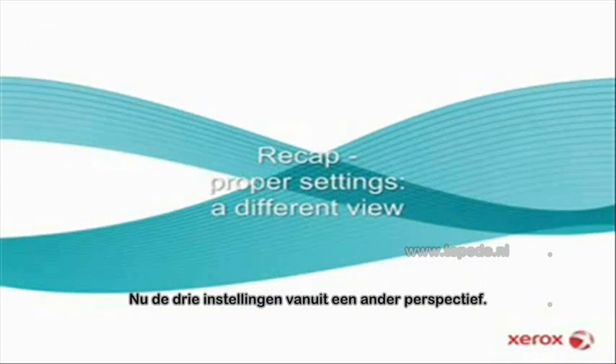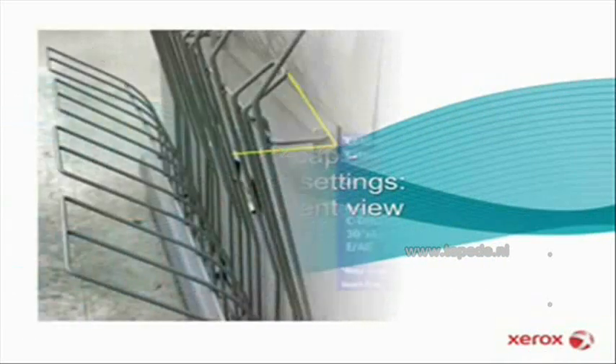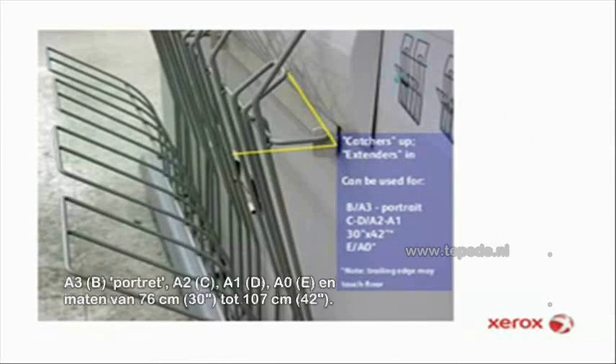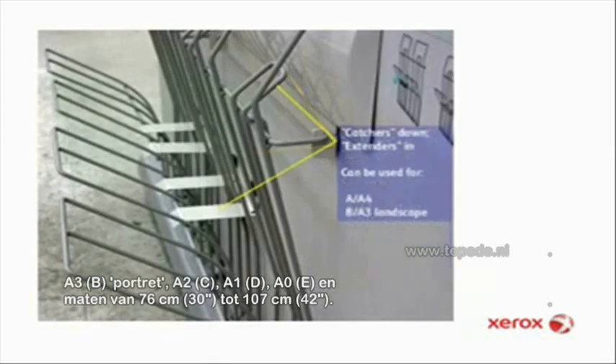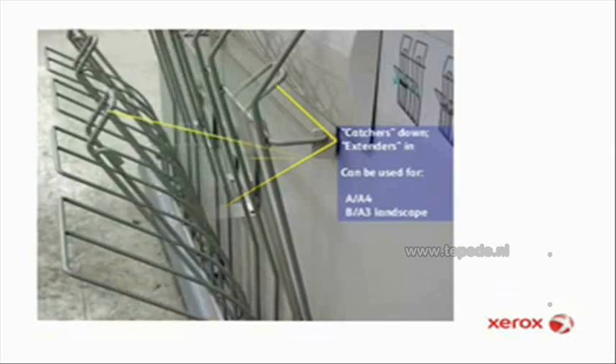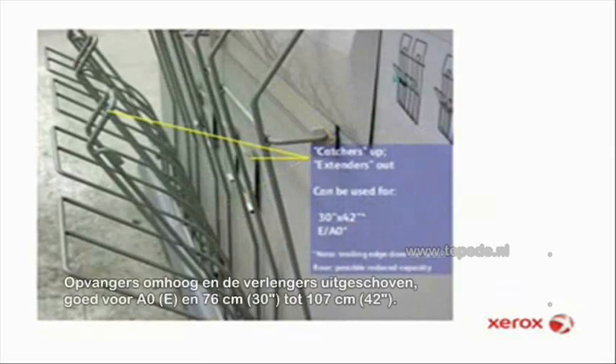Let's take a different look at those same three positions. Catchers up, extenders in: good for B and A3 in portrait mode; C, D, A2, A1, E, A0, and 30 inch by 42 inch sizes. Catchers down, extenders in: good for A and A4 or B and A3 sizes in landscape mode. Catchers up, extenders out: good for E, A0, or 30 inch by 42 inch sizes.